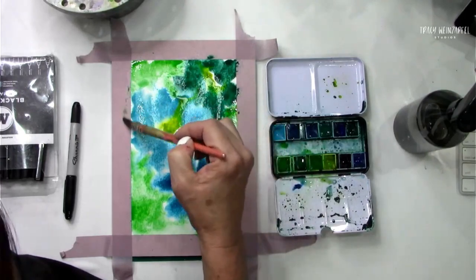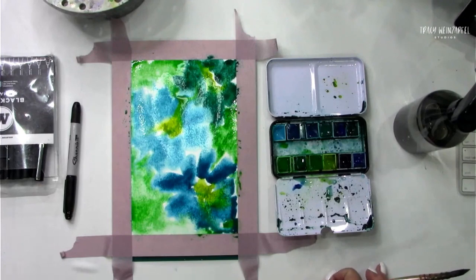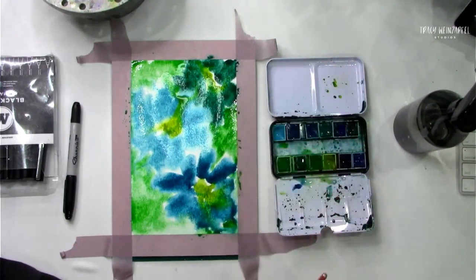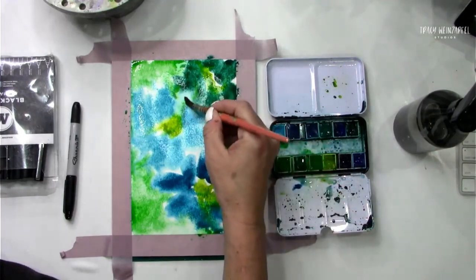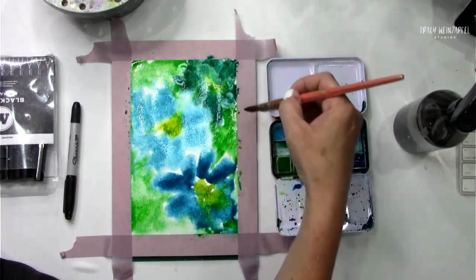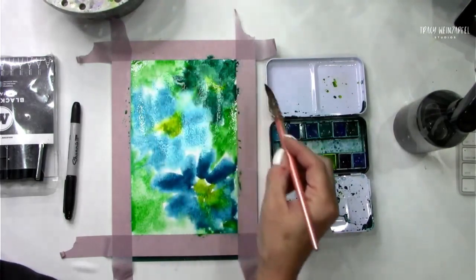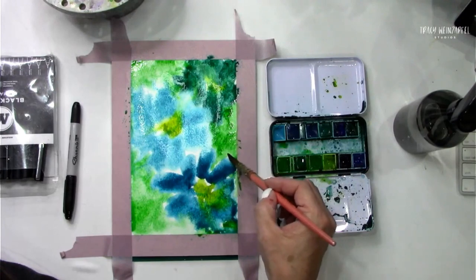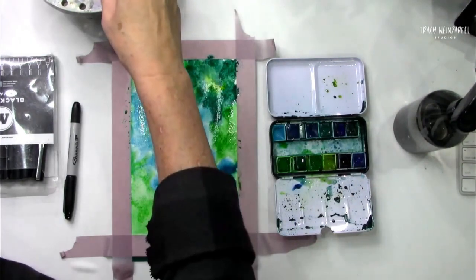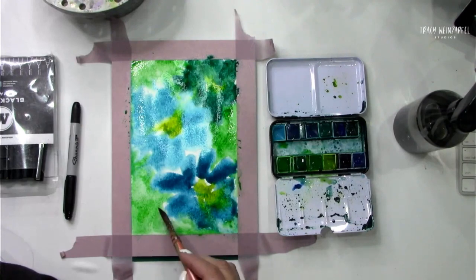It doesn't have to be perfect. If you get too much water or things start moving around too much, or you notice there's just too much ponding, just dry off your brush with a towel. I always notice it kind of crinkles over here — don't worry about it, just pull that green back in there. I love this color. I don't need to control where everything goes, I just like it to move. Are you good with that? Dry it off. You decide it's too dark, decide it's too light.